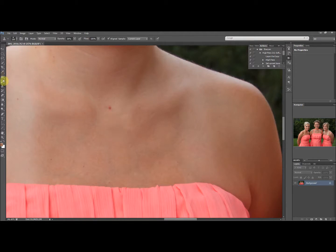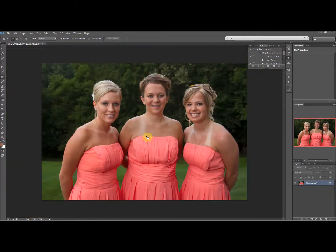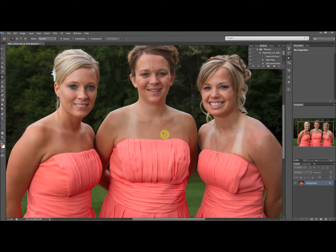I want to show you the easy way first — this is not the way I did it. You can use the patch tool, which is hidden under the spot healing brush tool. Hold down your mouse button to find it. You select a small portion of the tan line area and move it over, pulling that same texture on top. It changes the skin color a little but that's the quick and easy way. The tan line is virtually gone, though you do see the bottom of her collarbone kind of repeated.